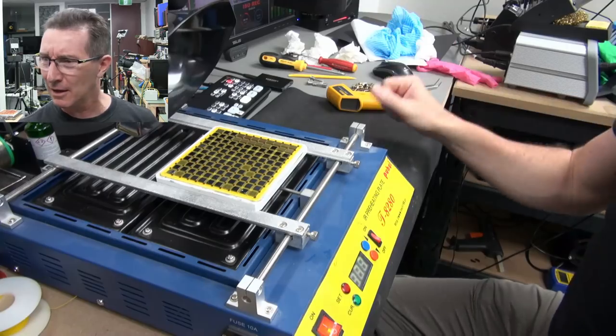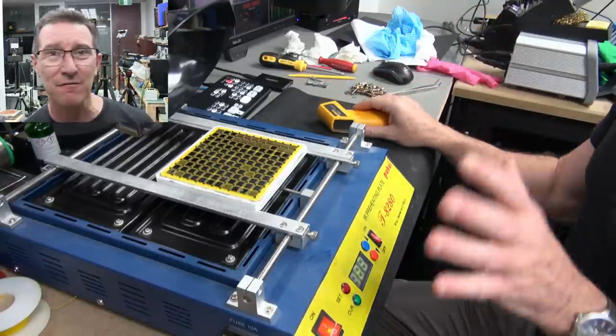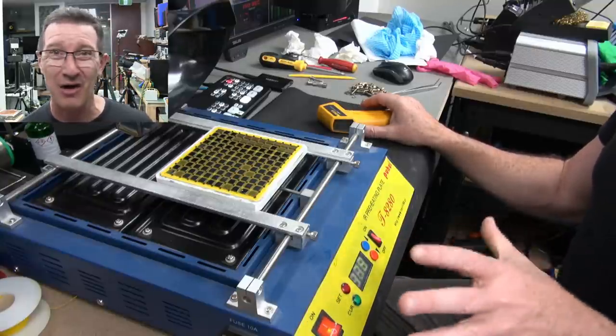I'm working on a conduction module TCM, trying to remove some chips. I've got my fume hood here, as you can see, and I've got my pre-heater here. I've set it to 200 degrees — it can go higher than that.